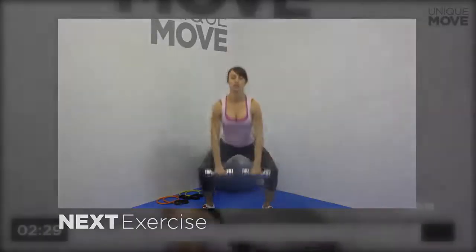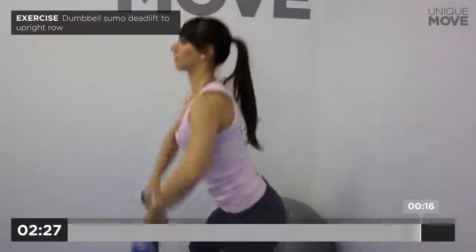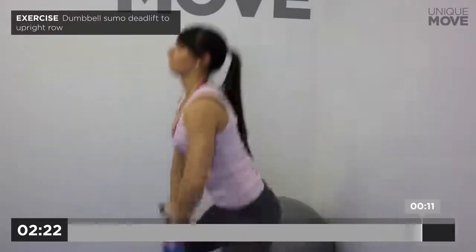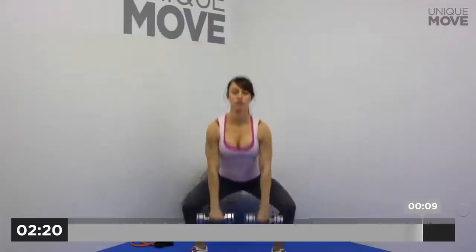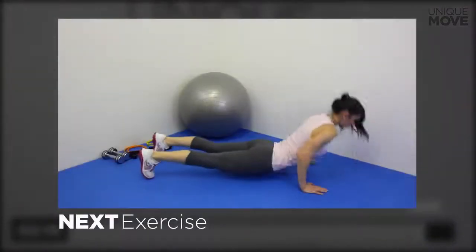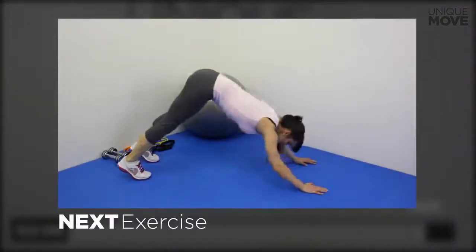Next exercise starts in 3, 2, 1. Dumbbell sumo deadlift to upright row, 20 seconds. Take a small break in 3, 2, 1. Next exercise starts in 3, 2, 1.